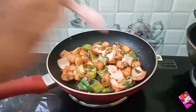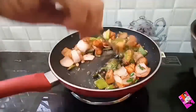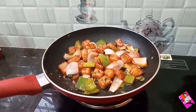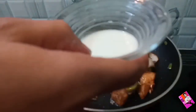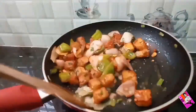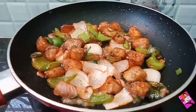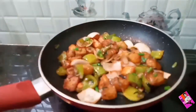Add the required amount of salt, add the required amount of black pepper powder and stir once. Now add the cornflour paste. To prepare this paste, mix 2 tablespoons of cornflour in a quarter cup of water. Mix continuously until the sauce turns translucent.